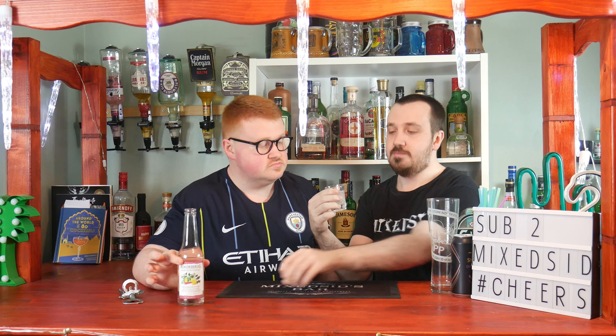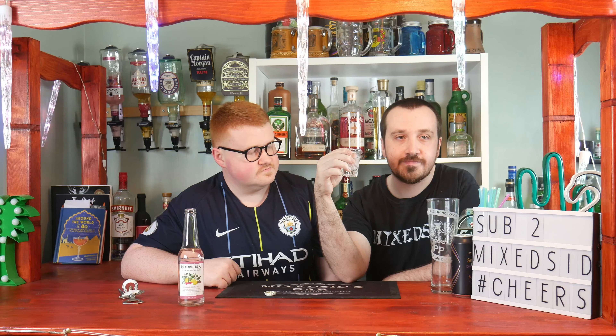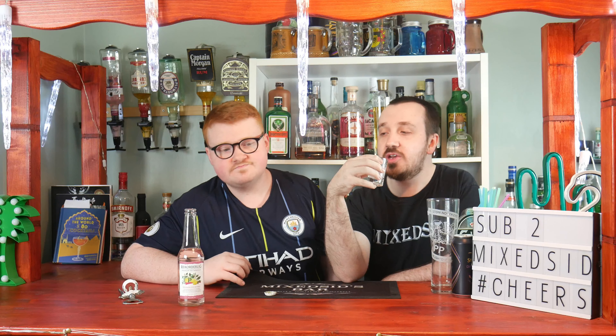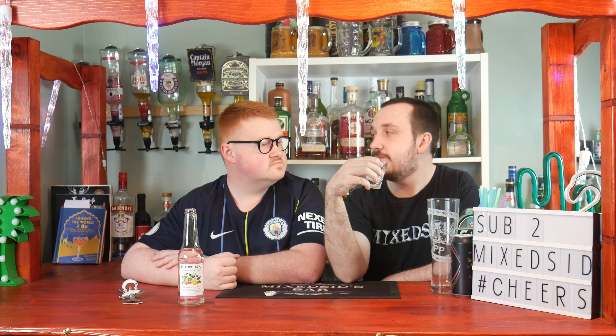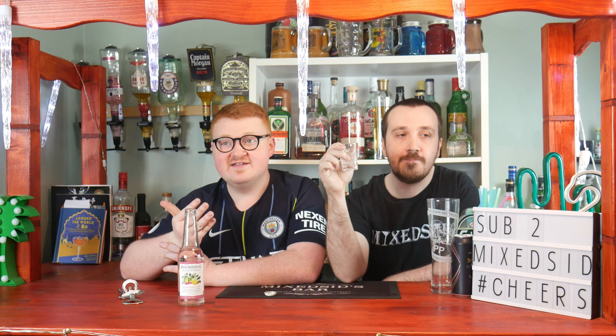It's not my favourite Rekorderlig cider, but it's certainly sweet. From the botanicals, the strongest part I can taste is the rhubarb, and then lemon as the aftertaste. Like I said before, 6 out of 10 — and I prefer the other flavours.